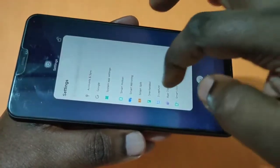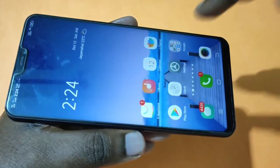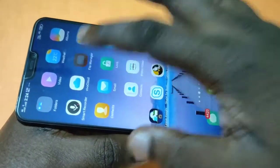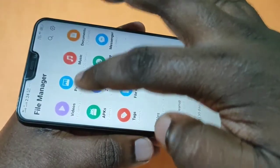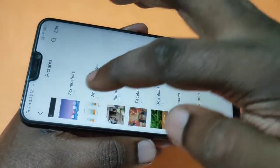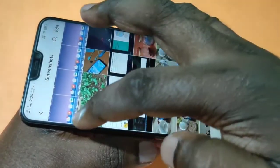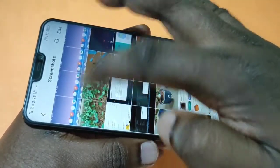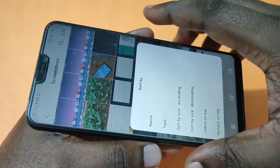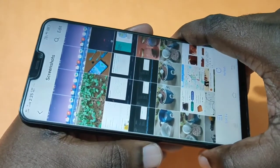Now, where does this screenshot get saved? Tap on File Manager, then tap on Pictures. You can see the pictures here. Tap on Pictures, then you can see a Screenshots folder. Tap on Screenshots and there you can see all your screenshots. This is how we can take screenshots in Vivo V9 and V9 Pro.